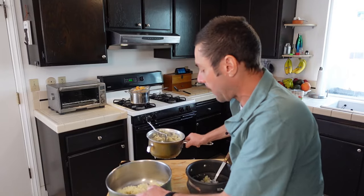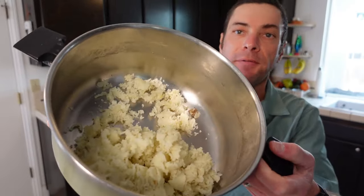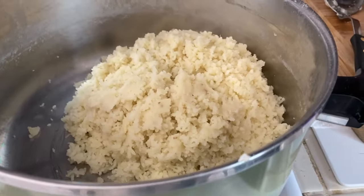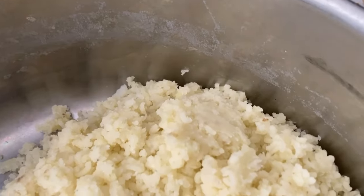Let me show you the result. You have this beautiful, nice, fluffy potatoes, and from here you can add milk and butter and all the good stuff. So in this case the food mill made these beautiful mashed potatoes, all while leaving the skins in the canister.